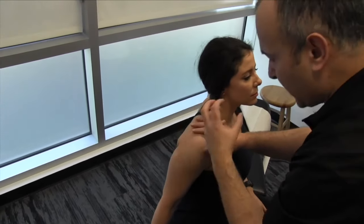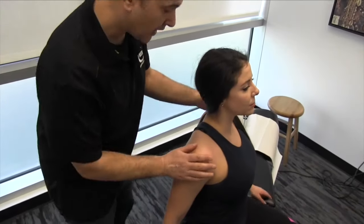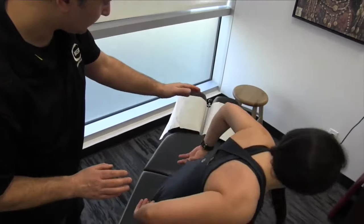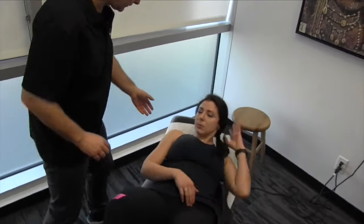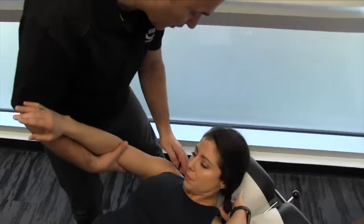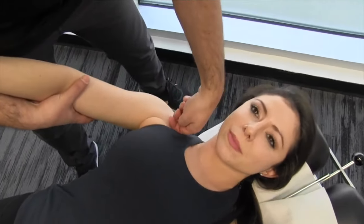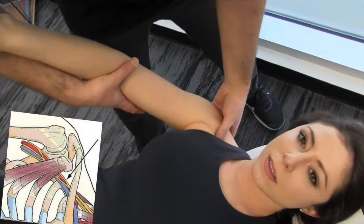You want to hold those end ranges and make sure you feel a good release. So now let's have you lie on your back. One thing I didn't mention in that last procedure — underneath the clavicle here, as we approach the shoulder, we're going to work towards that coracopectoral tunnel.